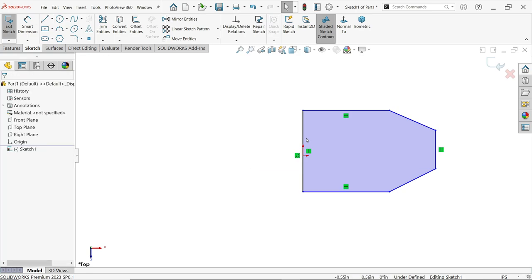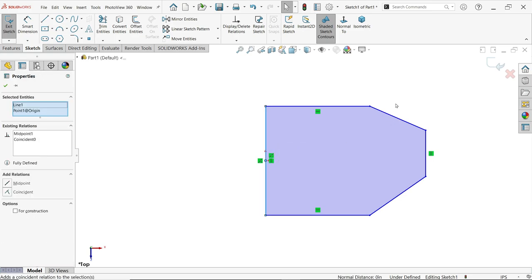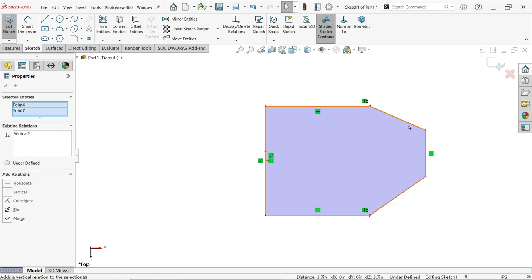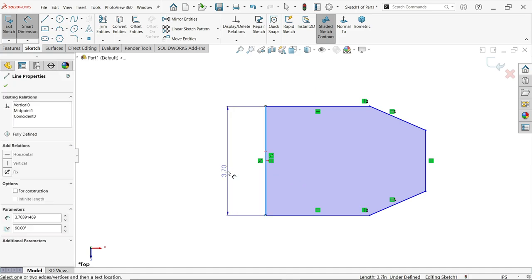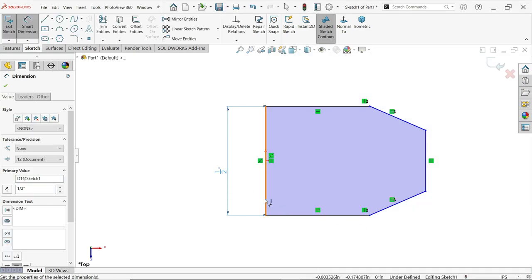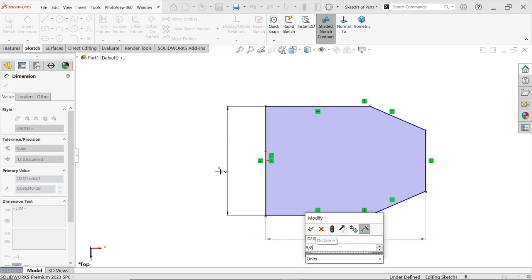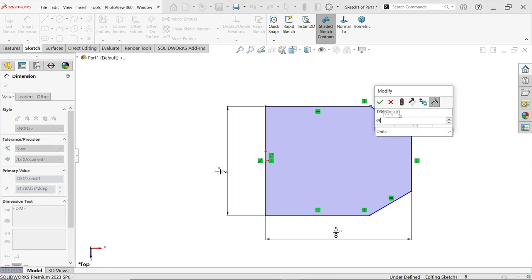Press the Escape key to exit. Now make a few important relations: hold the Shift key and select the center point and the line midpoint. Select these two lines and make them horizontal. Now apply Smart Dimension — this is going to be one by two inch. Then from here to here, five by eight inch.